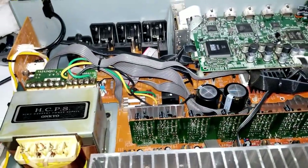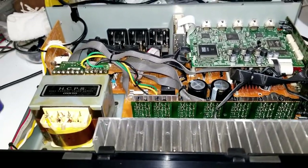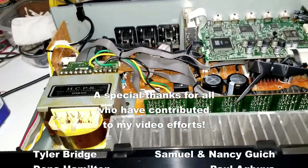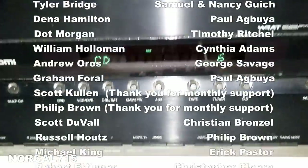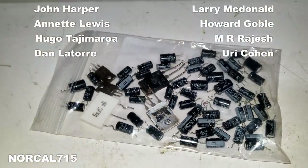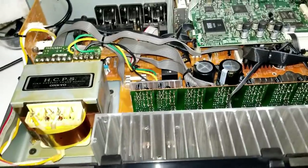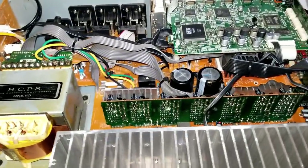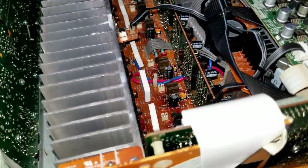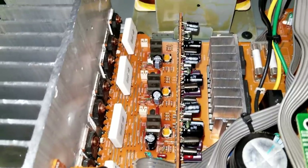I hope you enjoyed the repair on the Onkyo TX-SR606. If you enjoyed this video, please consider subscribing and liking — it really helps the channel grow. You can follow me on social media: Facebook, Instagram, Twitter at NorCal715, or email NorCal715videos at gmail.com. Leave a question, comment, or concern below — I try to read and respond to all comments. Remember, with your help we can keep these things out of the landfill, out of the recycle bin, and out of the e-waste facility. Thanks so much for making it to the end. Have a great day — bye-bye.